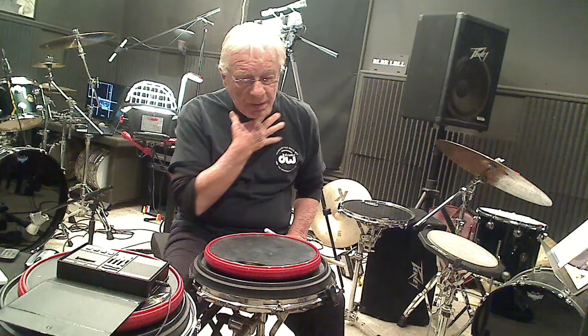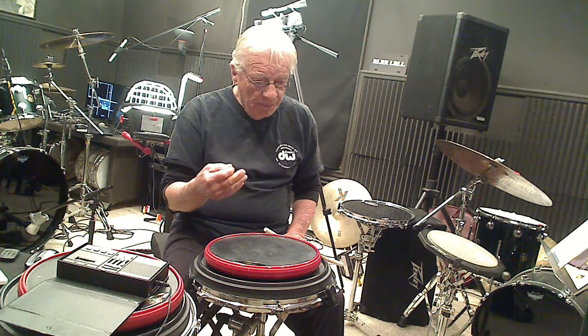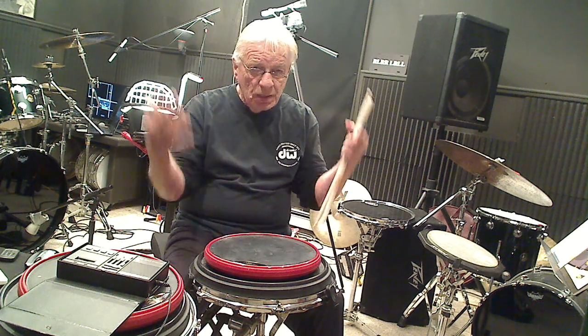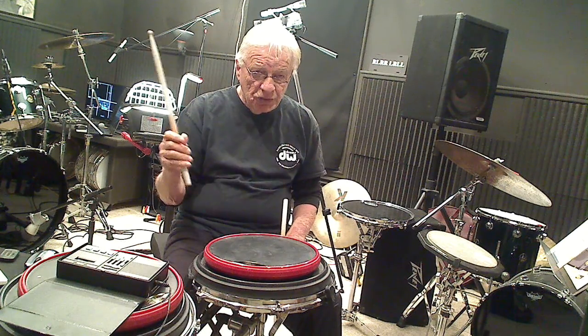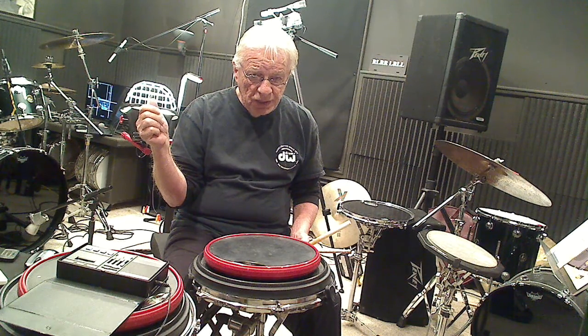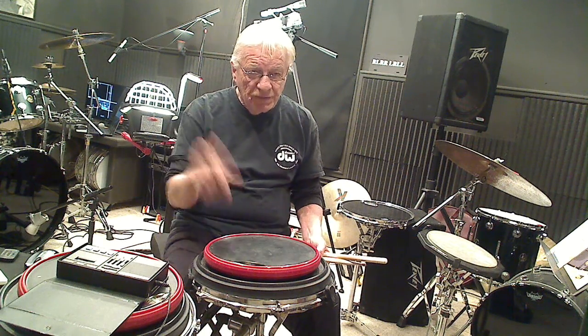Now, another thing I need to understand — and perhaps whoever views this video can put it in the comments section — why people do this. The object of playing on your drum set when you're performing or executing is to be totally relaxed. So if I throw the stick down and I'm very relaxed, I come back to receive the stick — no problem. There are no additional muscles I'm using; it's just the flow that comes back.